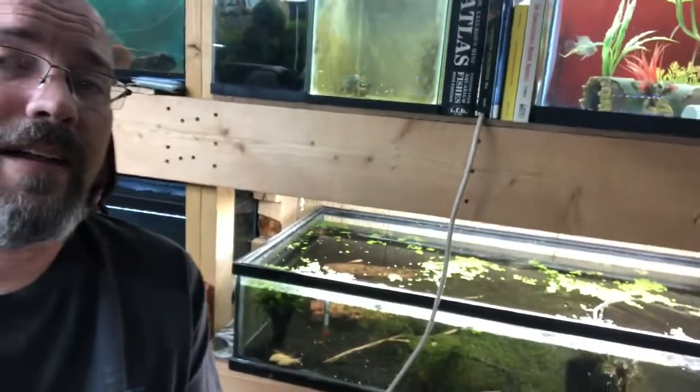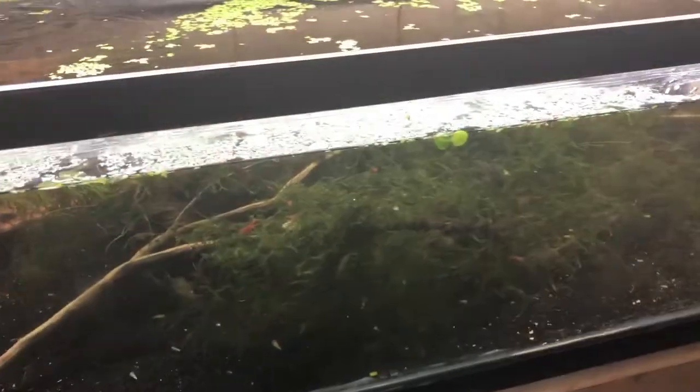What's up everybody, today we're gonna be talking about a little gem right there in that tank. But first, look at this vicious dog — she's so vicious! Alright, vicious pet balls. Let's look at the shrimp, enough of the dog.